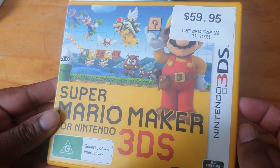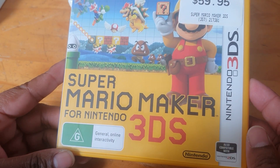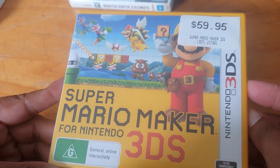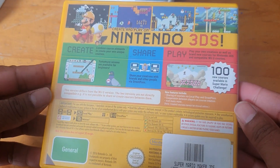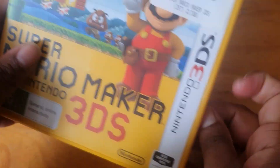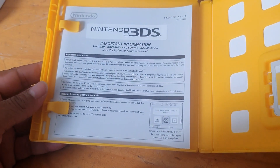Here's another one that's yellow, which I thought was amazing — Super Mario Maker 3DS. Yes, I did pay $60 — wow. We've got the spine and the back, and inside here we have the cartridge and just some paperwork again.